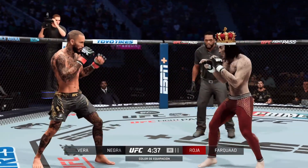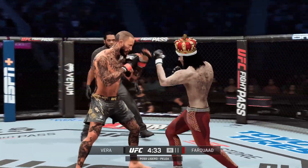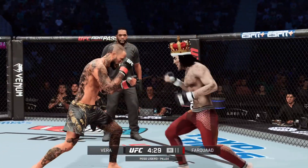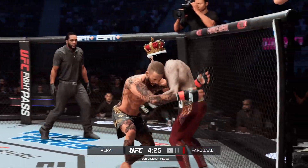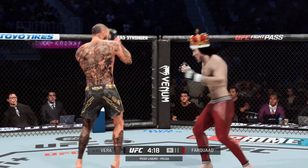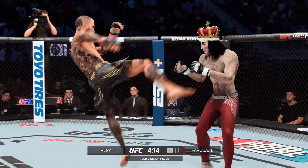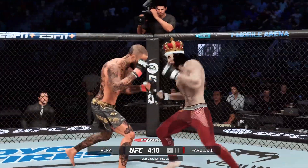Beautiful defense. Nice play. Straight right is there. Now he gets an underhook to get a more dominant position. Just out of range with that right hand, and that one simply found the target.